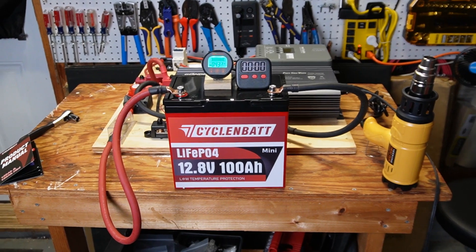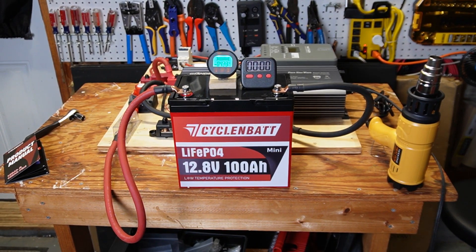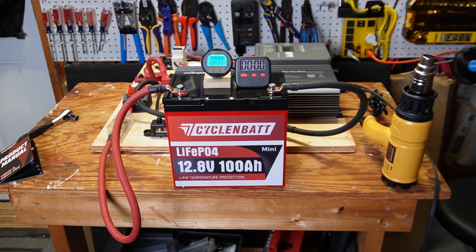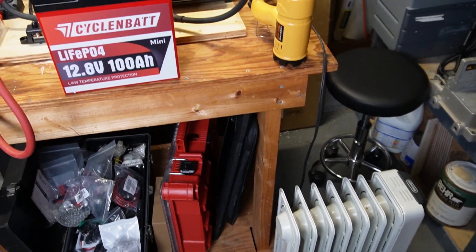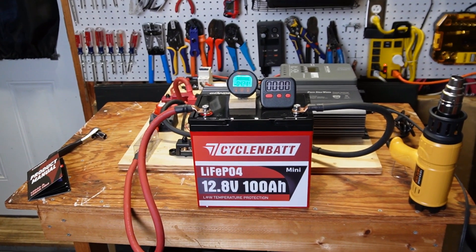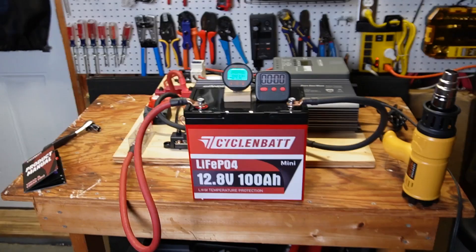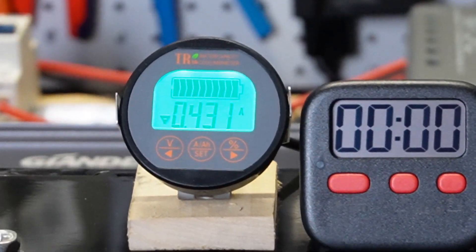Now I'm going to do a max load test. The manufacturer claims this can do a continuous 100 amps — I'm going to run that for 5 minutes. I've got a combination of a heat gun and an oil heater on the floor, and I'm going to bring this up to just a little over 100 amps.